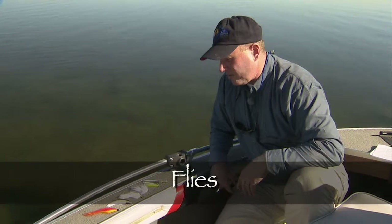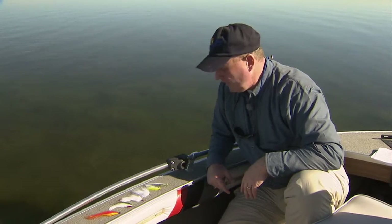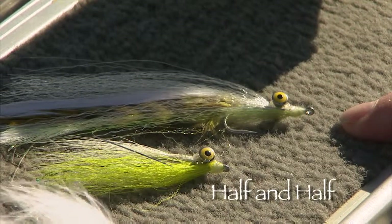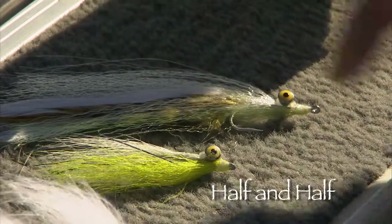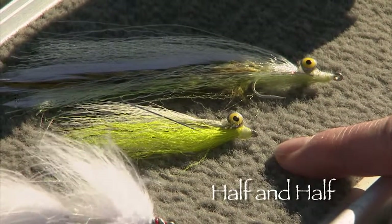Here's a selection of streamers we're using today for big trophy walleye and pike. A lot of saltwater patterns are very adaptable to the pike world. Here we've got a combination of a Lefty's Deceiver and a Clouser Minnow called a half-and-half, tied in a perch color scheme with olive saddle. Traditional chartreuse and white Clouser works very well.